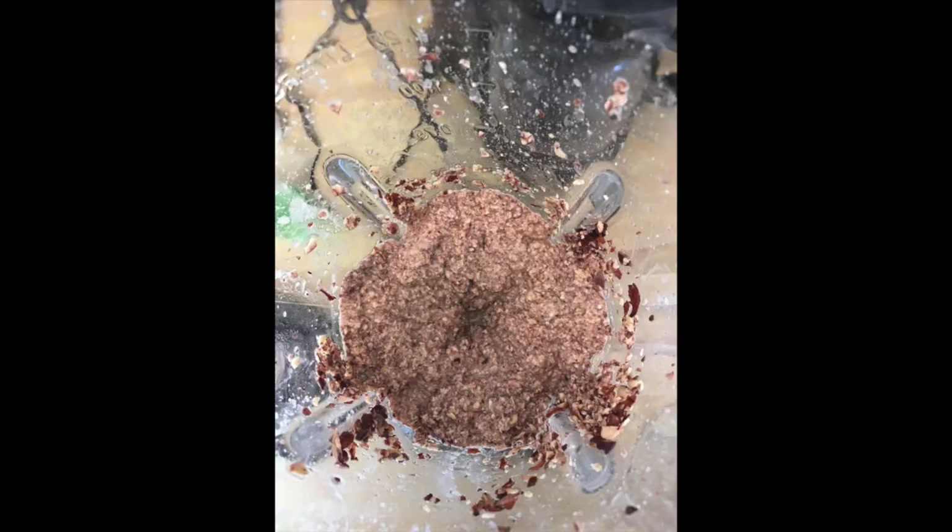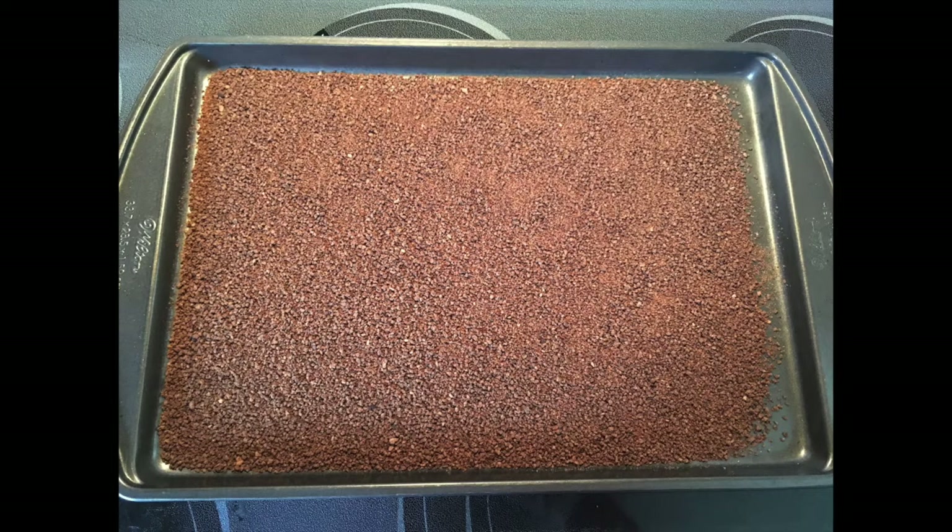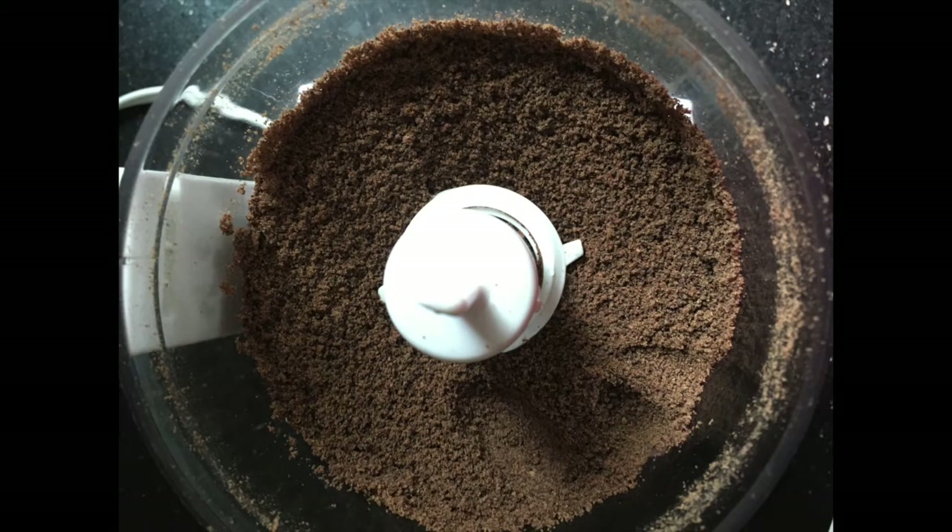This was actually the first batch of acorns that I tried — I did the hot water method. Then I food-processed them again, spread them out, and dried them in the oven. Then I processed them one last time just to get a really fine flour. And that's what you can do if you want to store the flour.